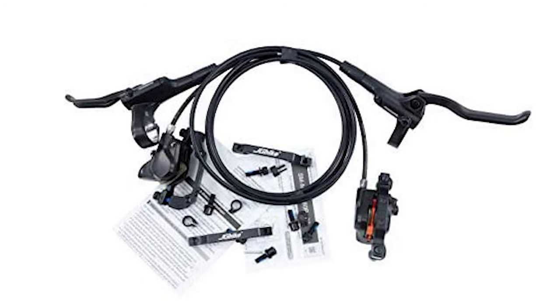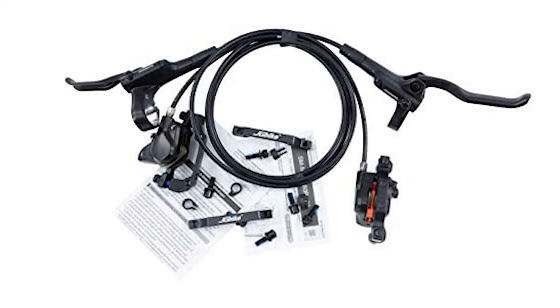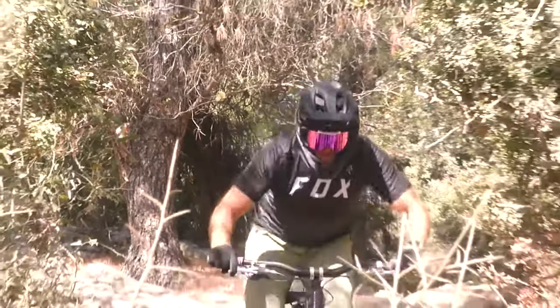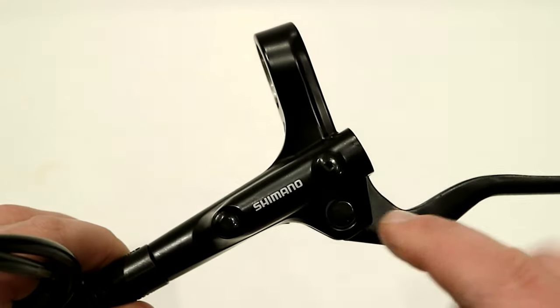The lever of these brakes is easily reachable, and therefore you will be at ease installing it quickly without facing any issues. These brakes are highly reliable because they consistently gave the best performance during our testing. Also, the durability of these brakes will amaze you.